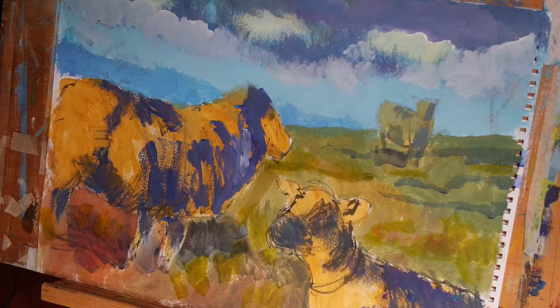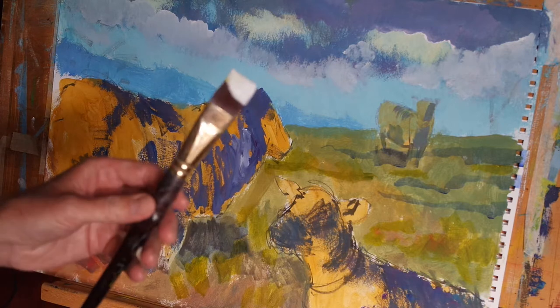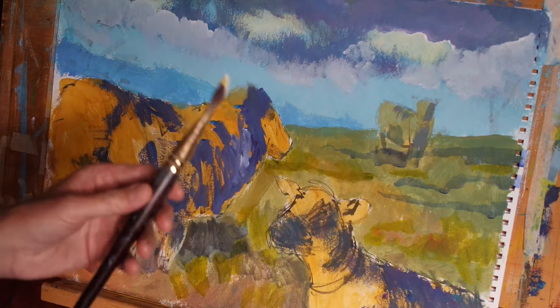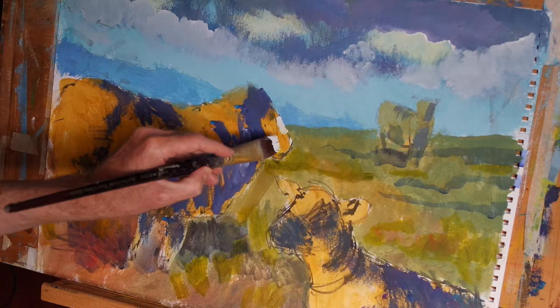Hi everyone. The next stage of this painting is to introduce a sense of light, particularly falling on the foreground sheep and the foreground lamb. On my brush today I have some titanium white acrylic with just a little dash of cadmium yellow. So let's start introducing this and see what kind of effects we get.